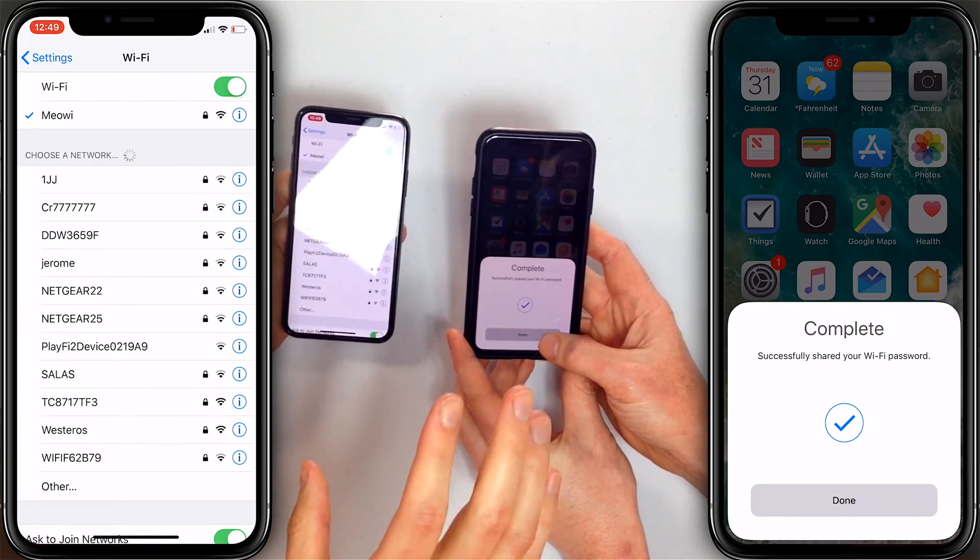Now we want to make this clear: you need to have iOS 11 installed on both iPhones to have this feature. Otherwise you'll just be staring at your screen for hours.